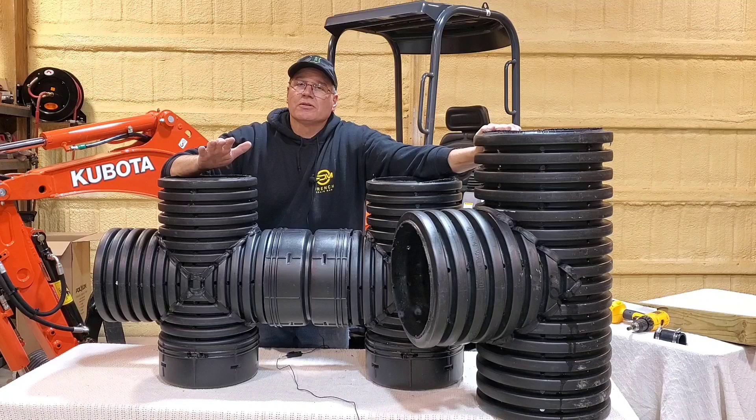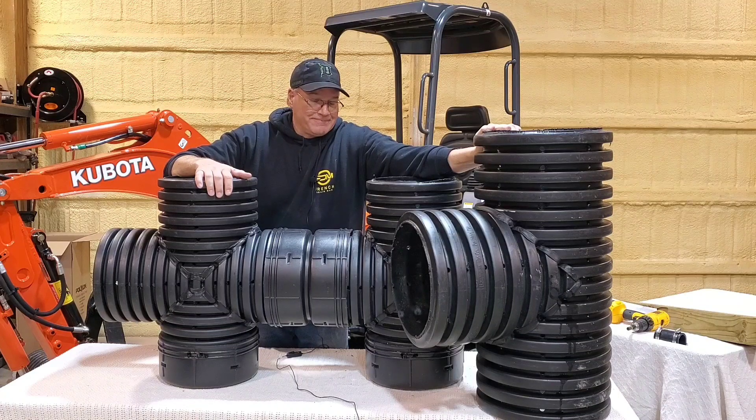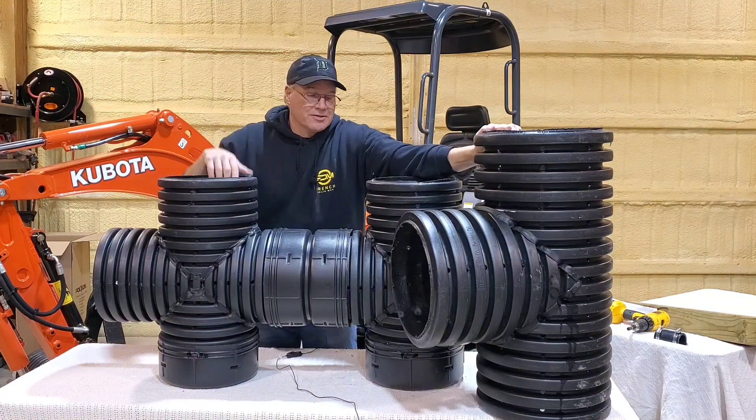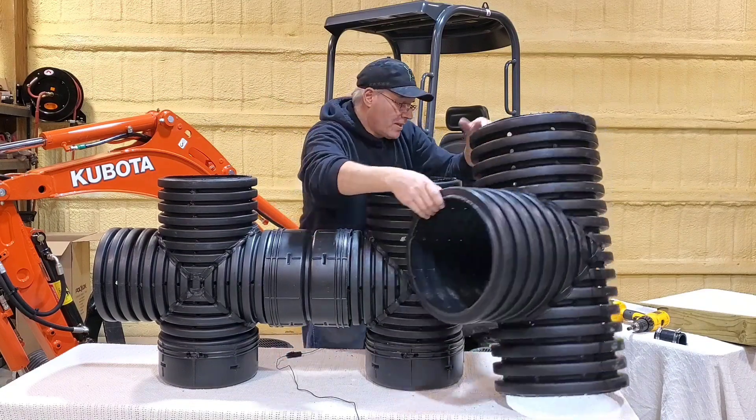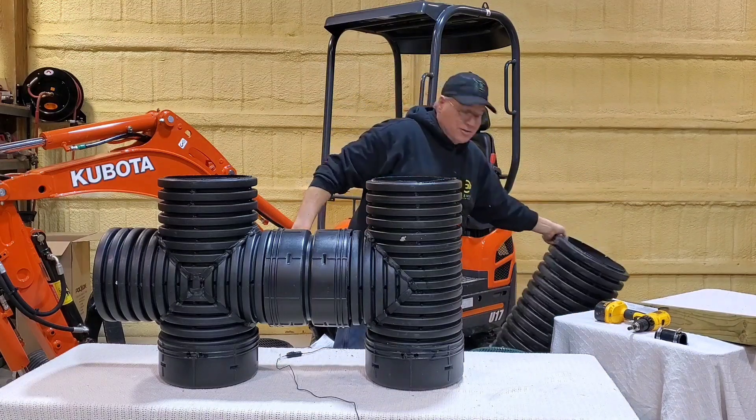If I'm going to do a duplex in the micro units, I prefer to do a Screaming Demon. Now, talking about heaters —